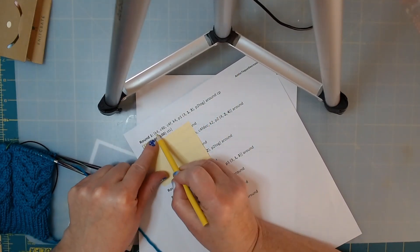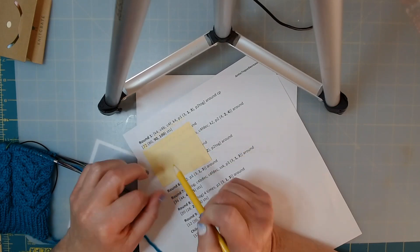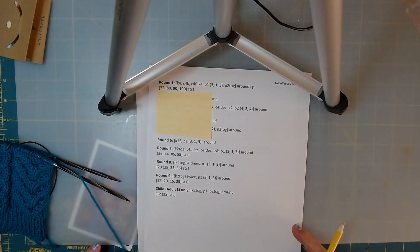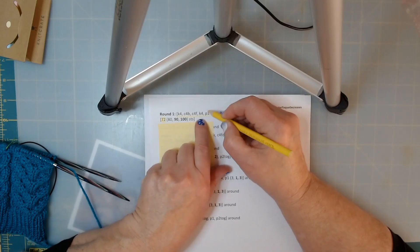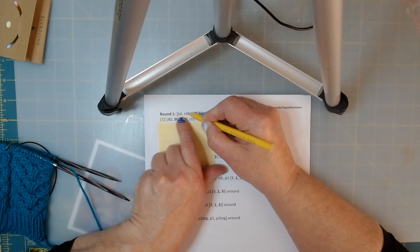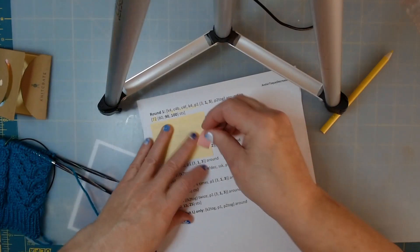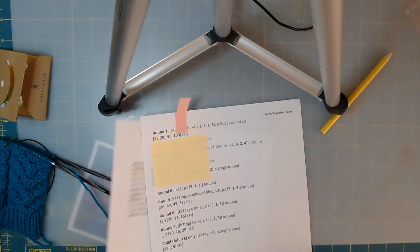This just helps me when I'm going through my pattern so I don't get confused. I'm going to do this entire thing, and I'm going to purl two together. So for example, I look at the commas - the commas tell me what my next stitch is.